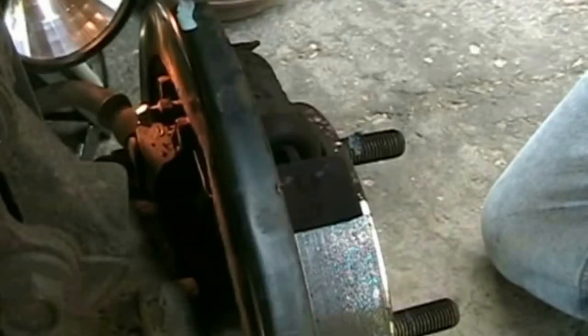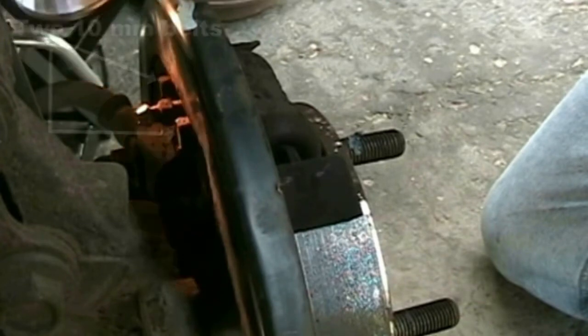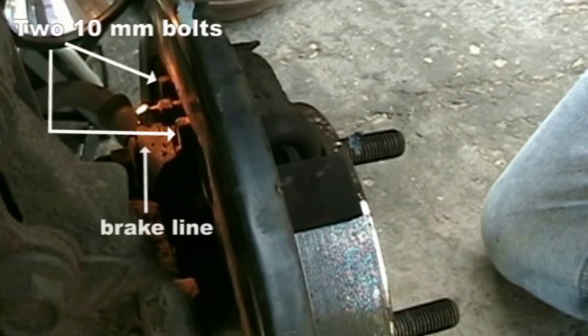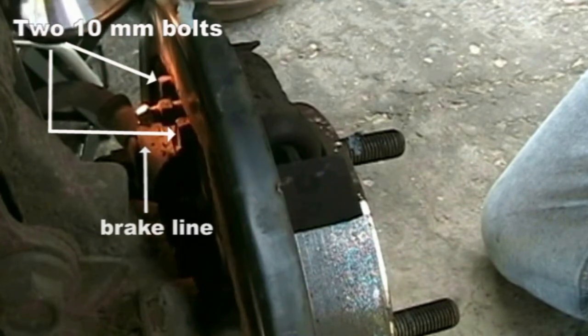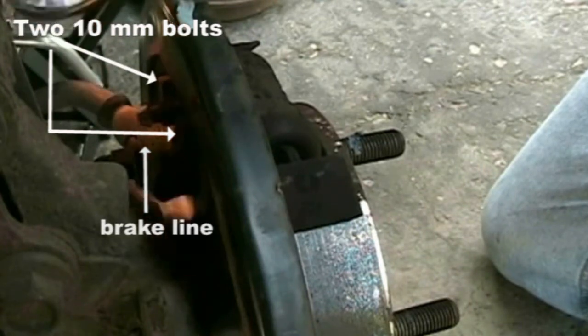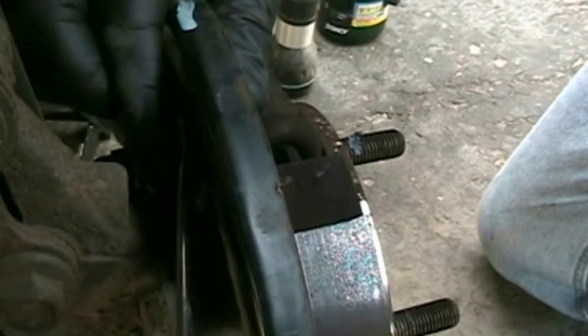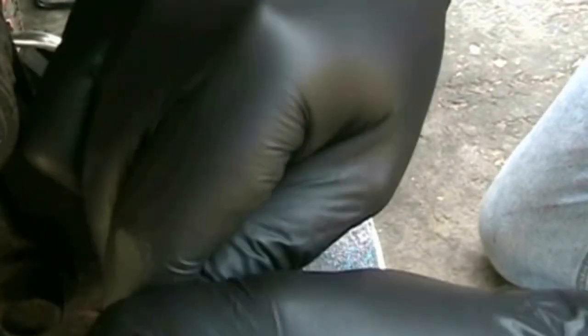The brake wheel cylinder is attached to the backing plate with two 10mm bolts. Below is the brake line and you'll need to remove that too. I'm not using any specialized tools on this job, just this 10mm wrench and another one for the brake line and a few odds and ends, and a pair of pliers for the adjuster spring.